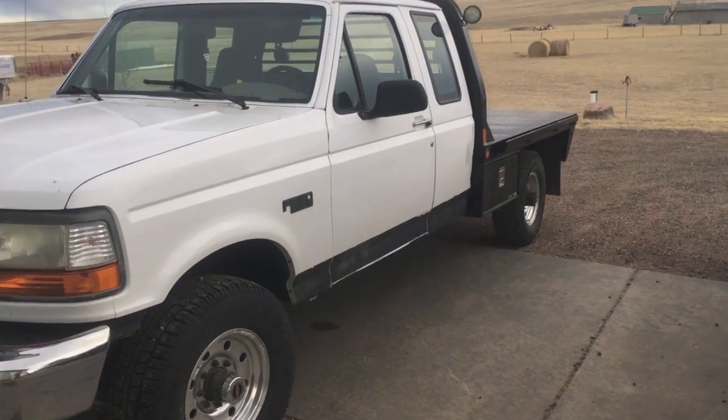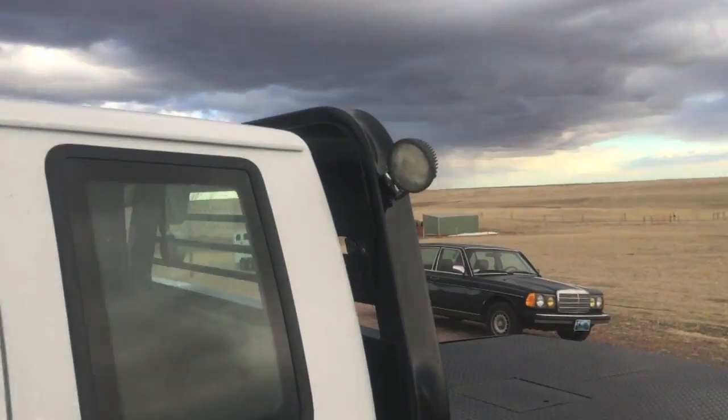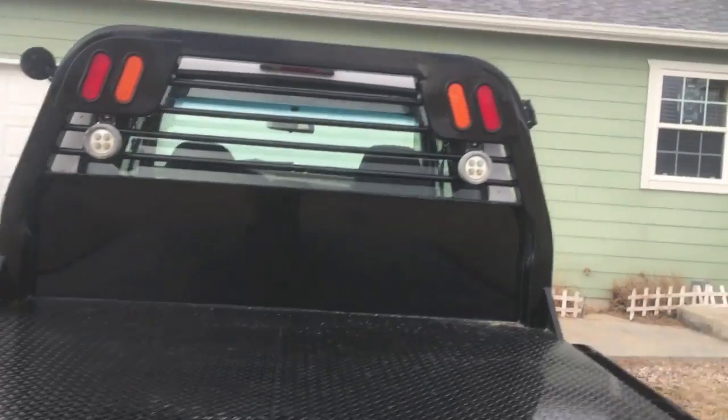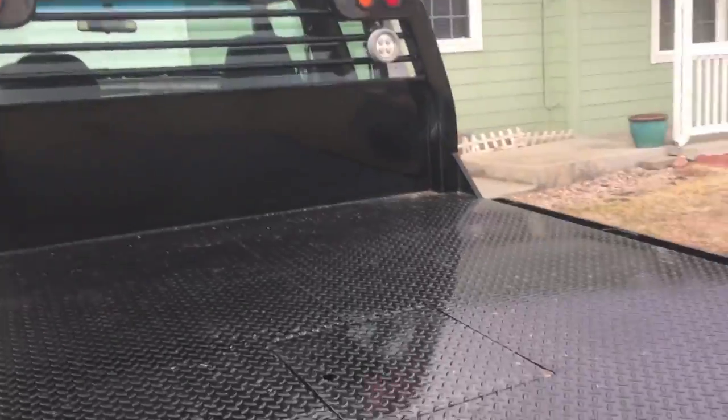We're going to go ahead and wrap up the flatbed project series here, because here it is — here's our bed. Got lights here, added two more work lights, got my other light folded in on that side.